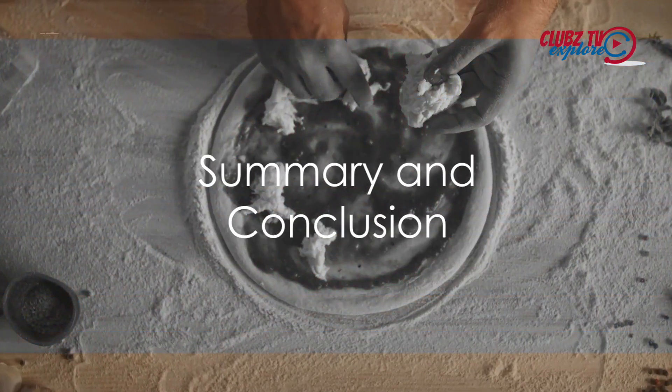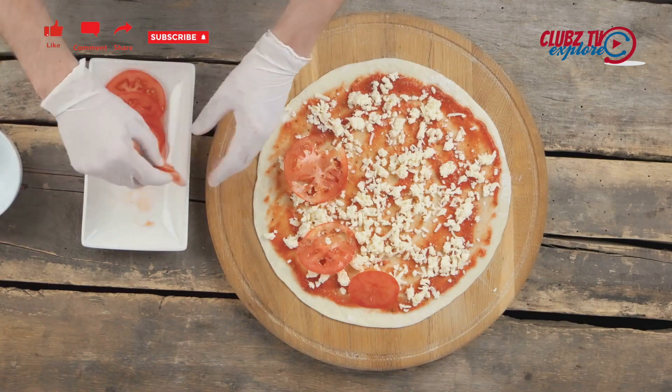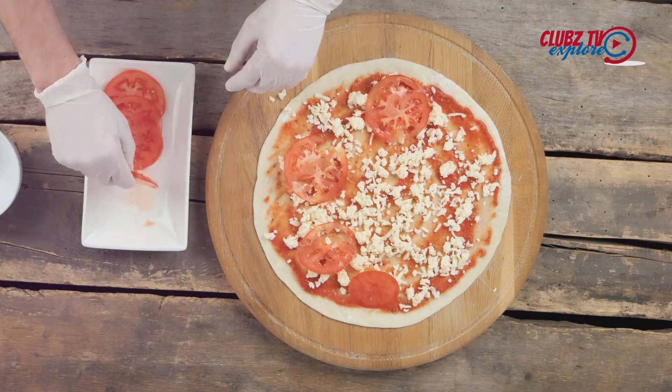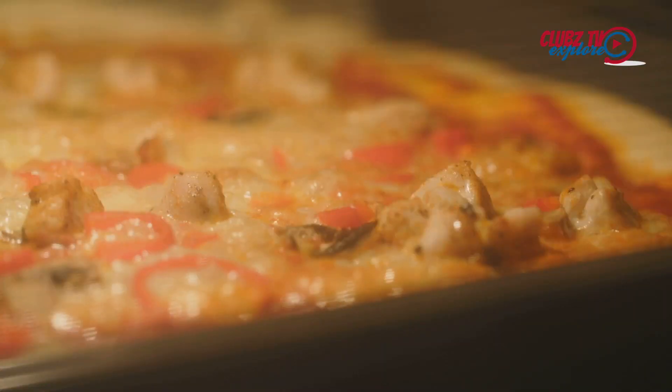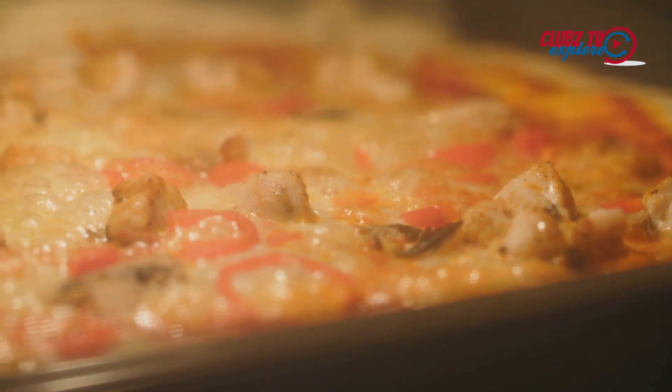To summarize, making a restaurant-style pizza at home involves preparing a yeast-based dough, letting it rise to achieve a perfect crust, simmering a simple tomato sauce, assembling the pizza with a careful balance of toppings, and baking it in a very hot oven.